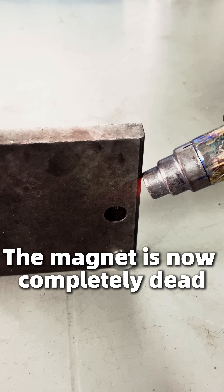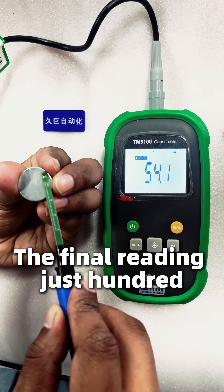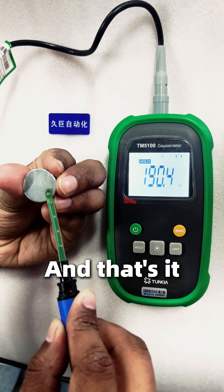And just like that, it's gone — the magnet is now completely dead. Let's confirm it with the Gauss meter again. The final reading: just 190 Gauss. This is a massive drop from 2379. And that's it.